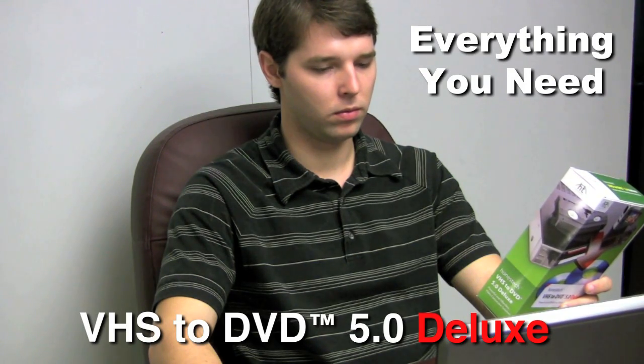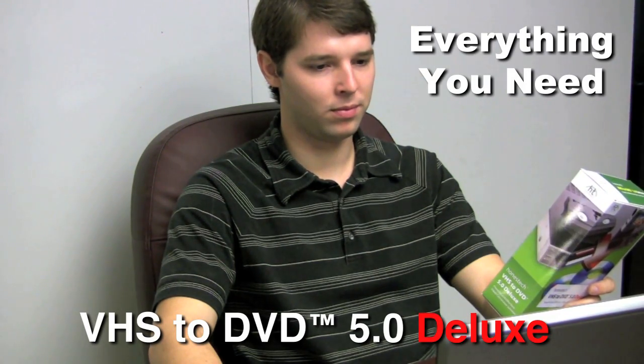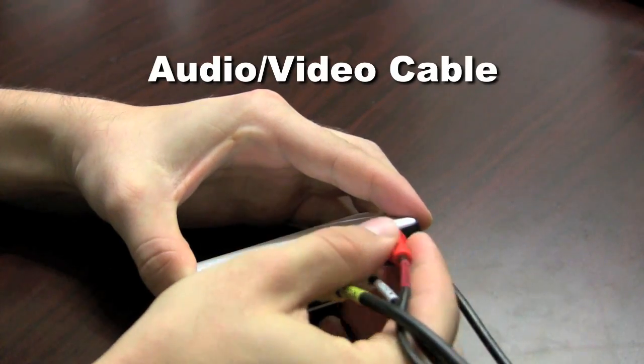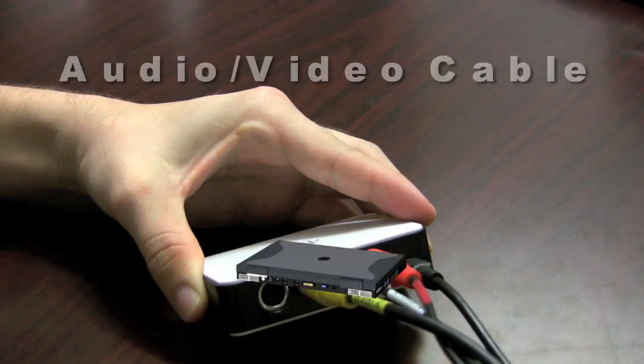VHS to DVD 5.0 Deluxe includes everything you need: the capture device box, USB 2.0 cable, audio-video cable, and easy-to-use software.